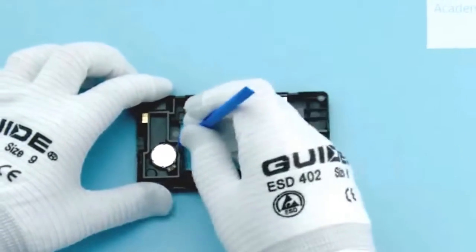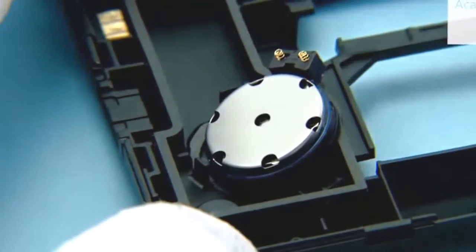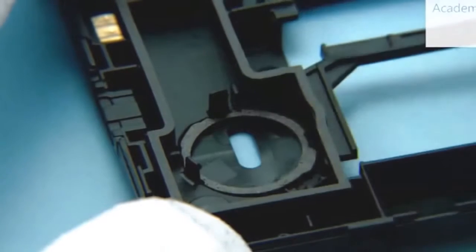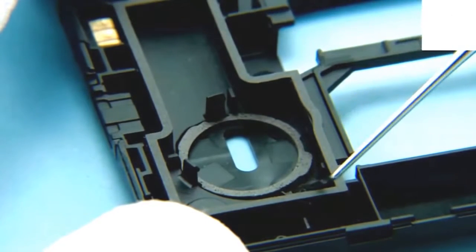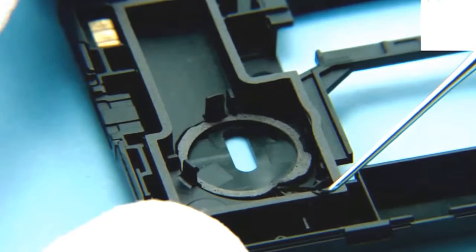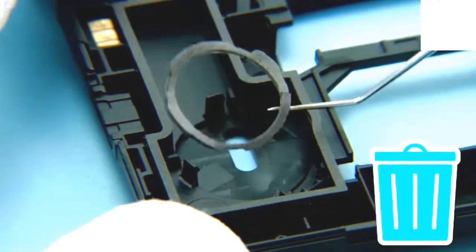Use the sharp end of the SS93 to lever the speaker. Remove the speaker gasket with the dental tool. Do not reuse it.